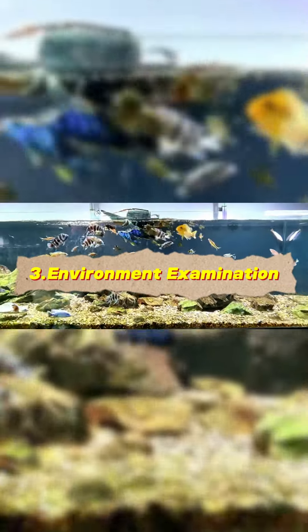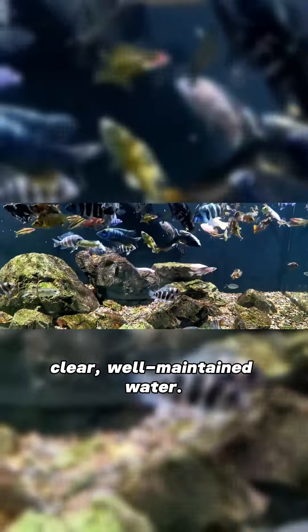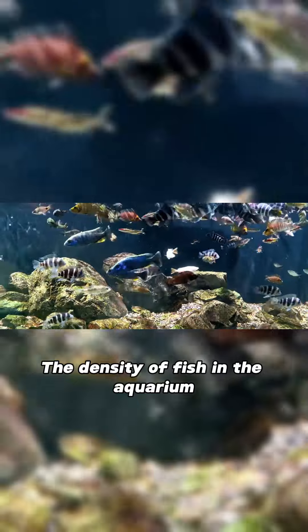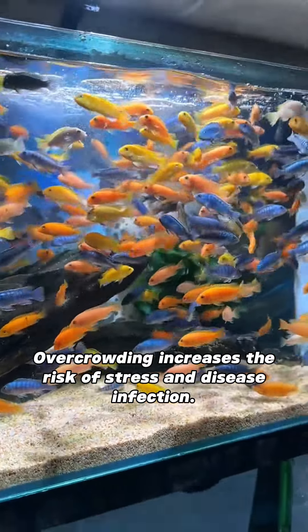Environment examination - Aquarium cleanliness: choose fish kept in tanks with clean, clear, well-maintained water. Aquarium density: the density of fish in the aquarium should not be too high. Overcrowding increases the risk of stress and disease infection.